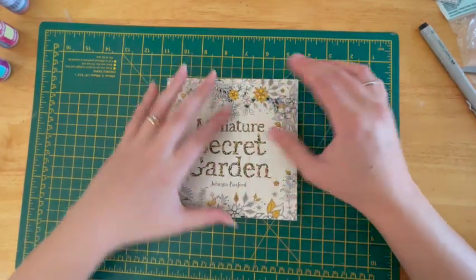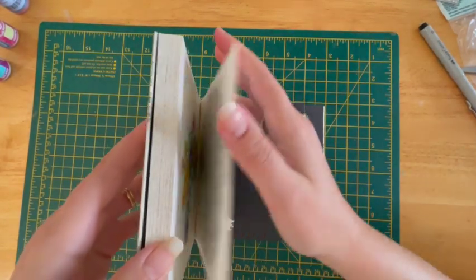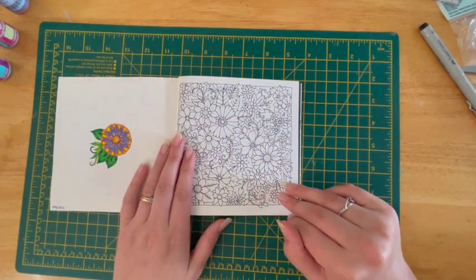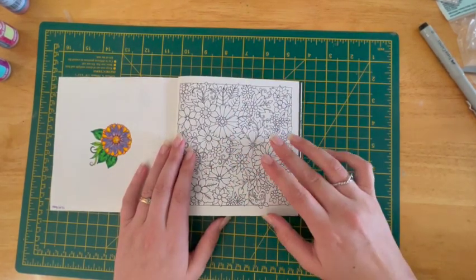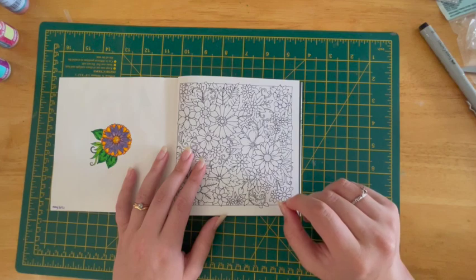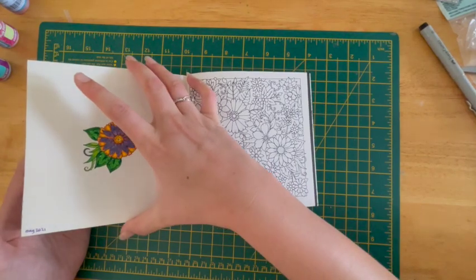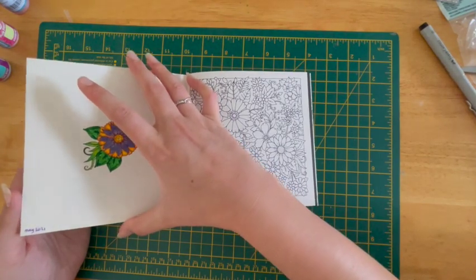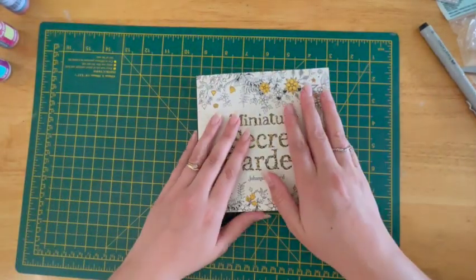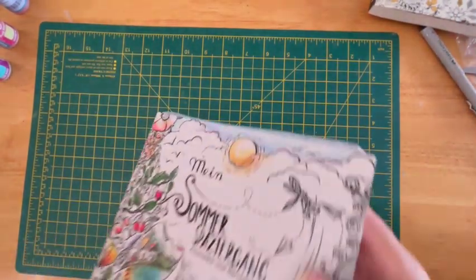The next page I would really like to do is in Joanna Basford's Miniature Secret Garden. It is quite a busy page, but because of the size of it, it's quite nice to just quickly get it out and do some colouring. My baby is now pulling himself up and things, so he's really interested in everything — even things I think are out of reach, he tends to grab. So I think if it's small it might be a little less interesting to him.